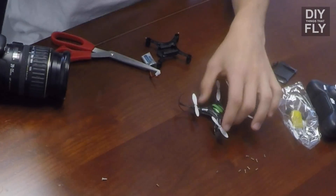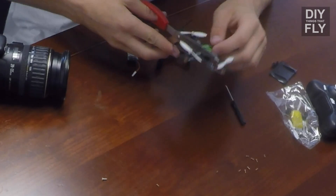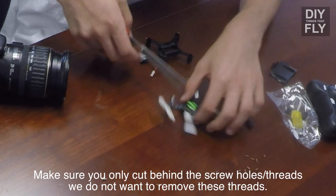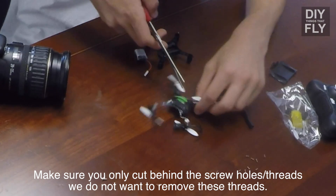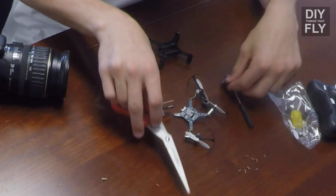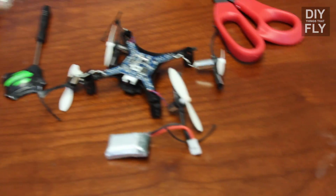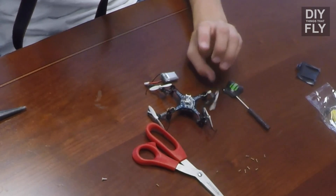To save weight, what I'm going to do is cut away as much of the frame as I can. Now that I've cut the top square off a little bit, the PDB still sits in place and the motors can still go into their housing just fine.